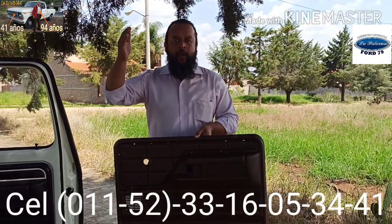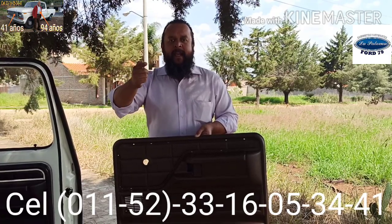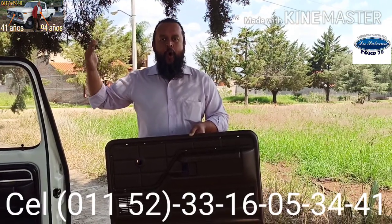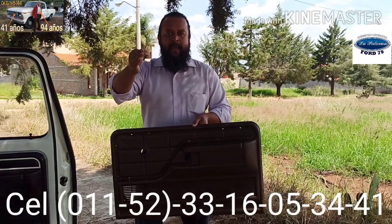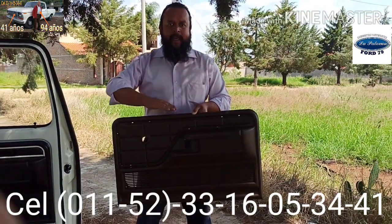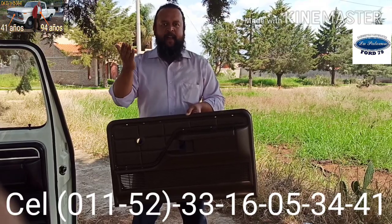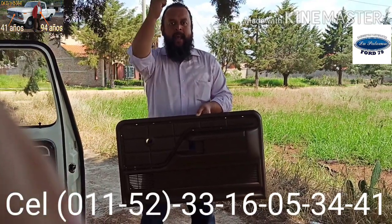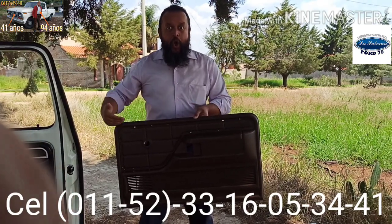Por el momento yo quiero mandar un abrazo sincero y afectuoso y dirigirme de manera especial a Fernando, quien confió en Edgar Eugenio Martínez Vázquez. Y a partir de un pedido que realizó Fernando, aquí están unas tapas sumamente difíciles de conseguir. Ni en las grandes empresas que hay en Estados Unidos venden este tipo de tapas originales.